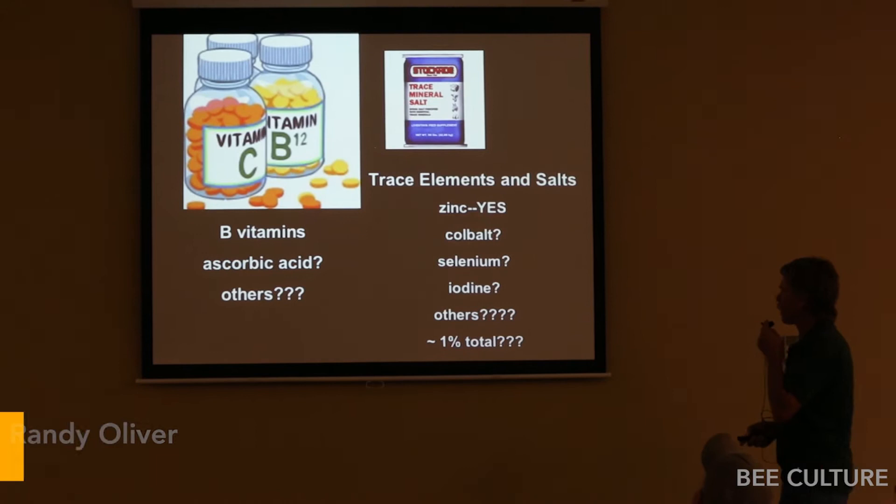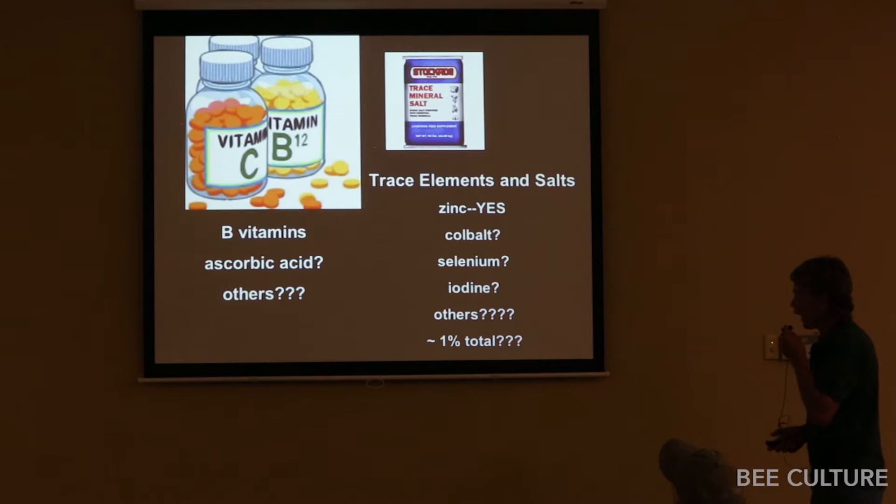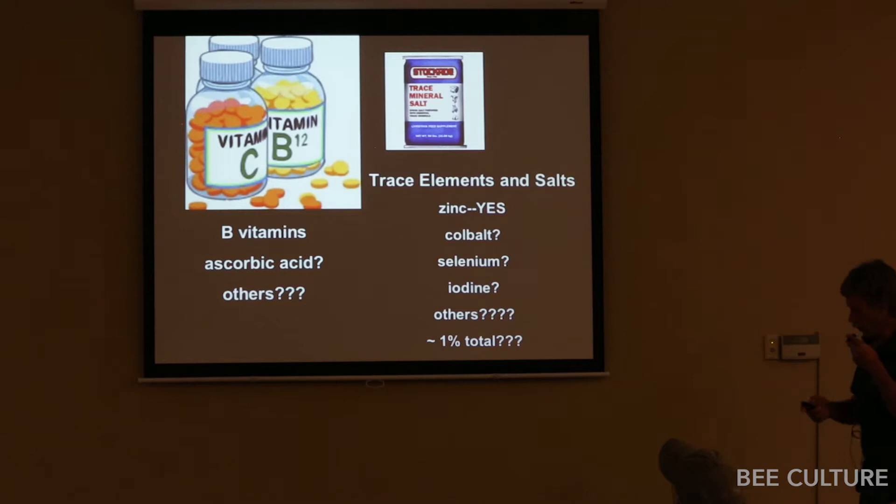Vitamins and minerals — you probably need the B vitamins. That's why many pollen subs have yeast added to them for the B vitamins. Yeast has been used for a long time, very successfully. I've used it for many years. Certain brands work better. But when I ran my large-scale pollen sub trial, the two yeast formulations just failed. I don't use yeast formulations anymore — I don't even use my homebrew formulation — because some of the off-the-shelf ones outperformed my homebrew by so much.